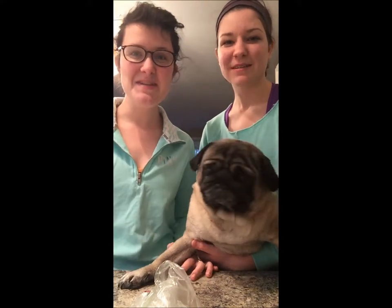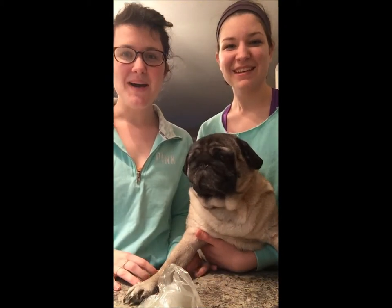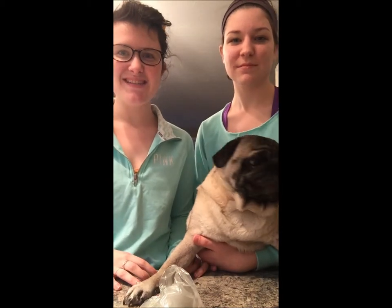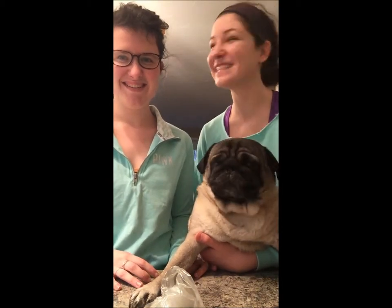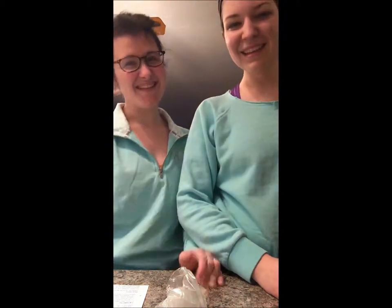Hi everyone, welcome back to the Turquoise Kitchen. I'm Nicole, I'm Gina, and this is Elvis. Today we're making Buffalo Chicken Dip. Step one: gather your ingredients — the freshest ingredients. To make this Buffalo Chicken Dip it's pretty simple, only a few ingredients and it doesn't take long to cook.